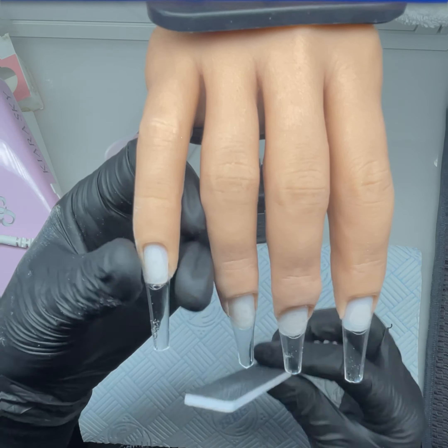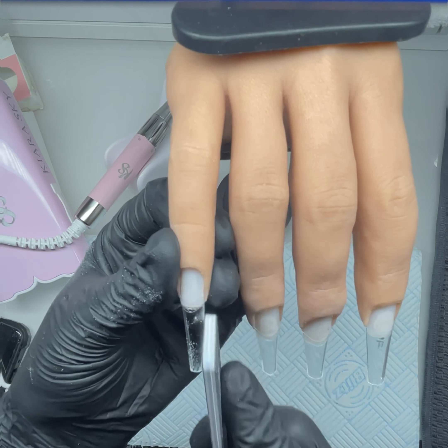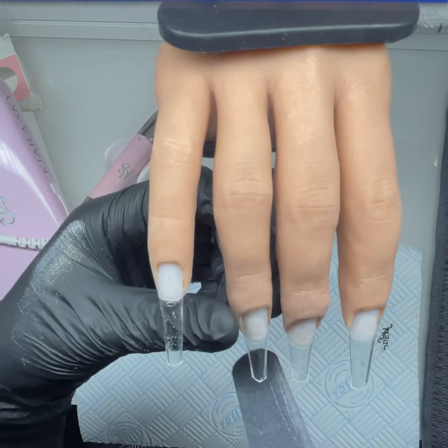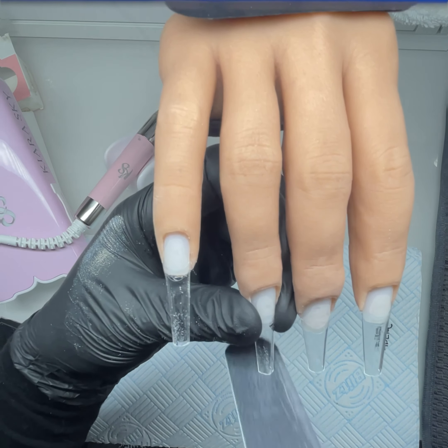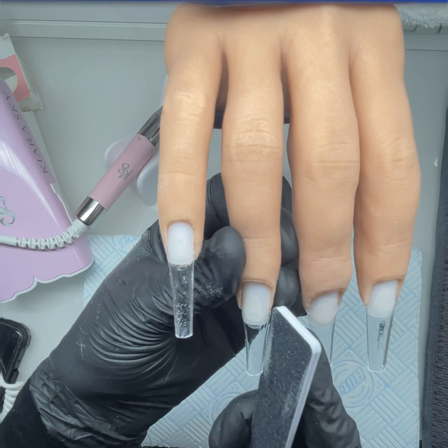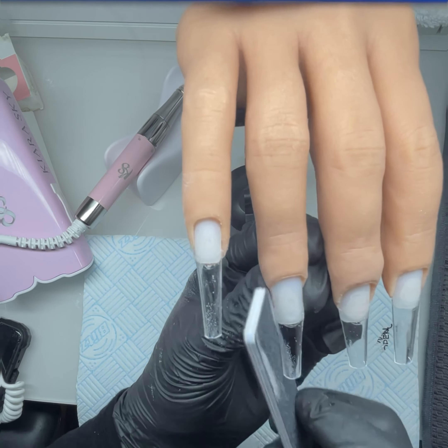I'm just prepping the tips, giving them a little shape. I've cut them down a little bit — I was going to do them full length but I thought I'd just do them a little bit shorter.